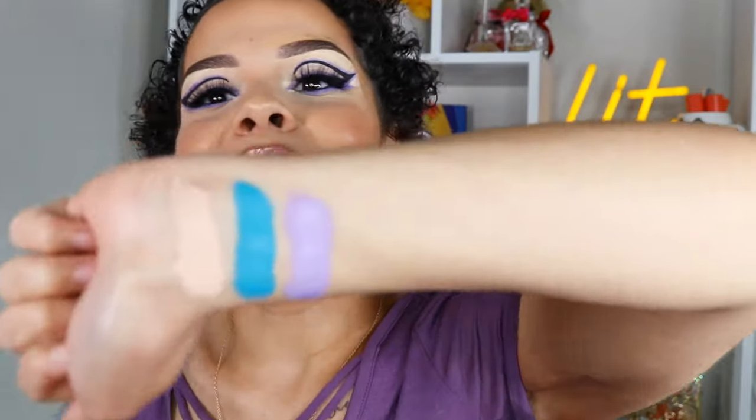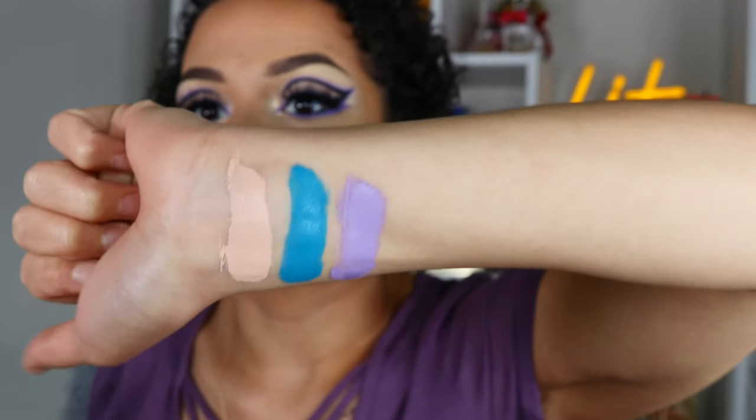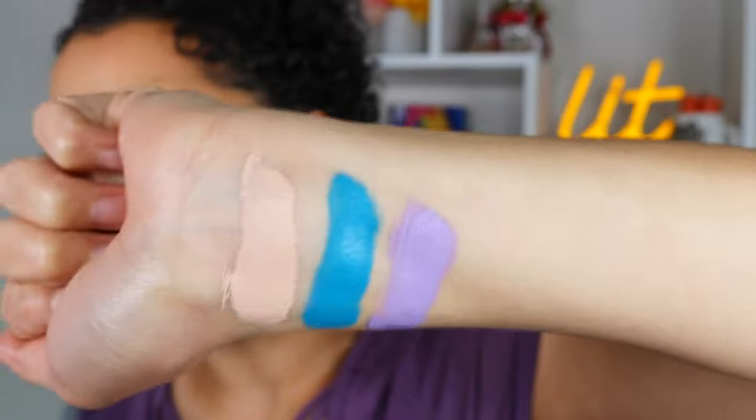Before we jump right into it I have to show you guys the swatches, because I swatched these the other day and let me tell you — she is thick with three C's. The coverage of these paints is just insane, super thick, like you cannot see my veins through them. Another thing is that these are very hard to wash off with just water — you have to use some type of makeup remover. To me, that's a good sign because it means this look is not going anywhere throughout the day.